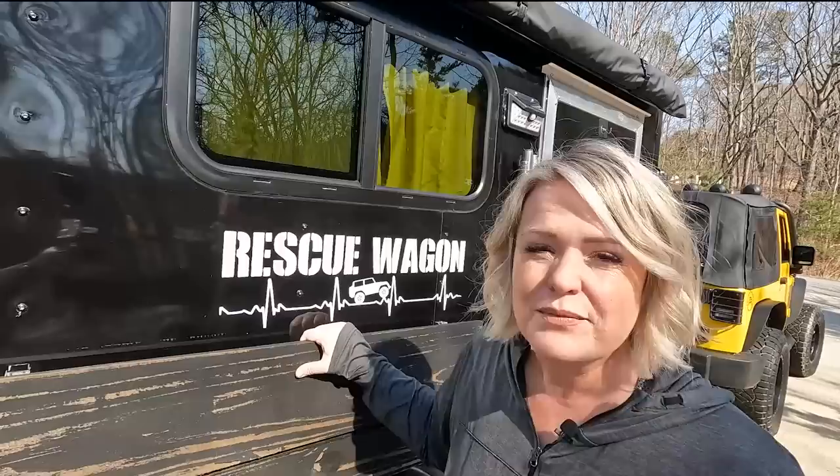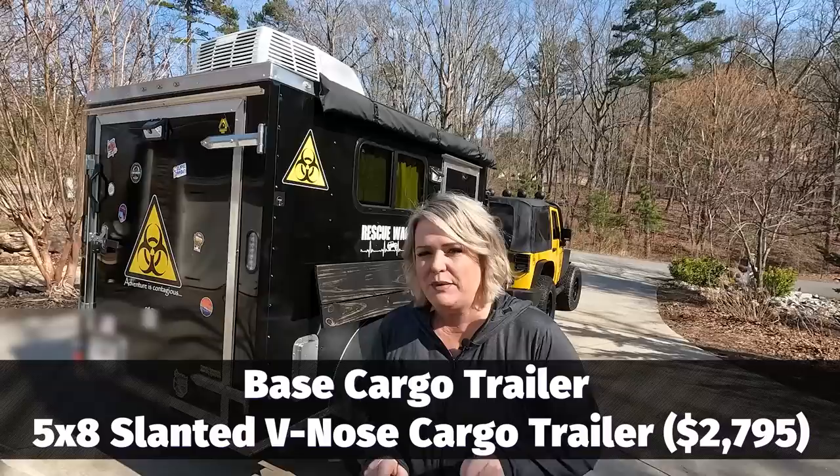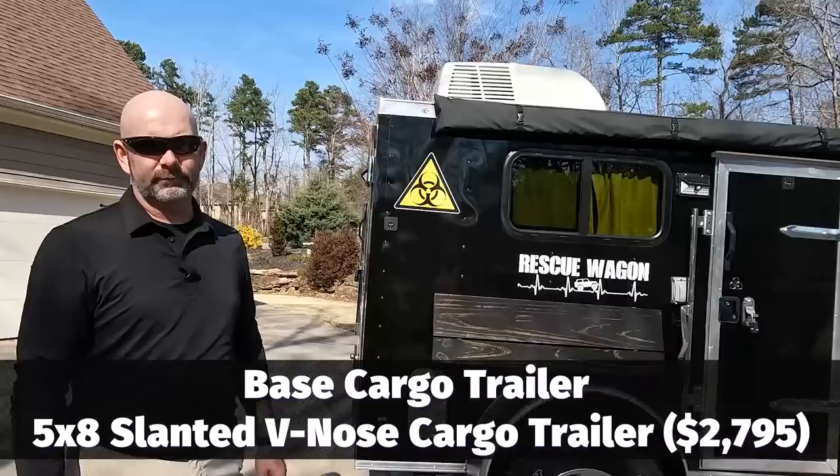We decided to name our little camper the Rescue Wagon — because we are rescuing ourselves from boredom and from just going to work all the time. We wanted to be free. Because we were in a hurry and wanted to kick off our adventure quickly, we wanted to be able to take it to the Outer Banks, so we knew we needed to move somewhat quickly.